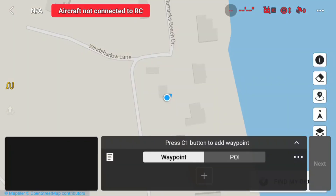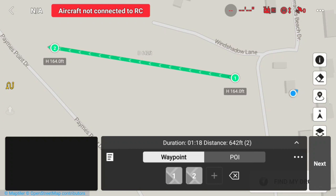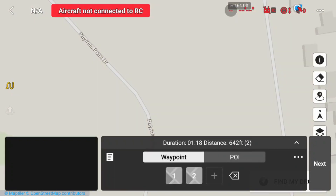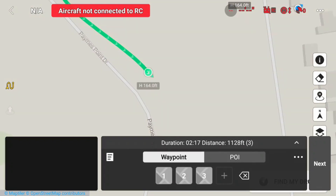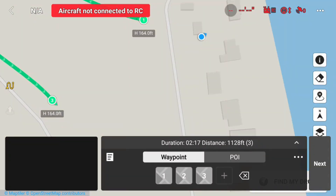I open up the map — the street map — and I touch on the screen and put my first waypoint in. Then I move the screen over and put my next waypoint in, which is waypoint 2. Move the screen over for my third waypoint, waypoint 3, and now I'm going to put in waypoint 4.